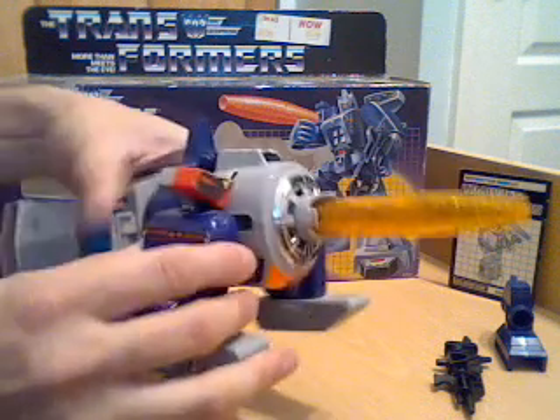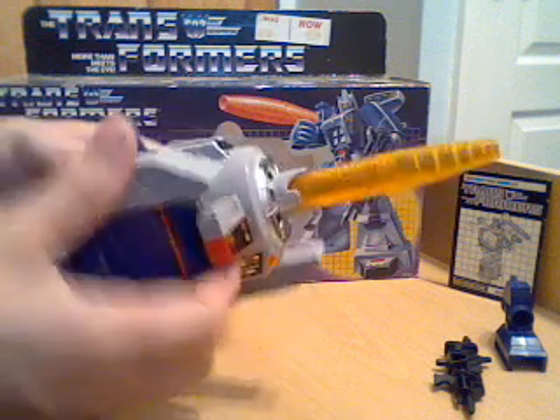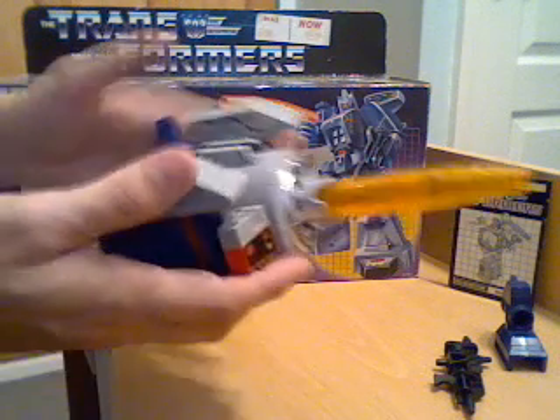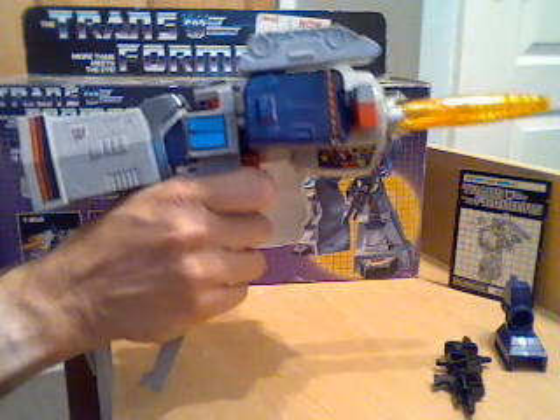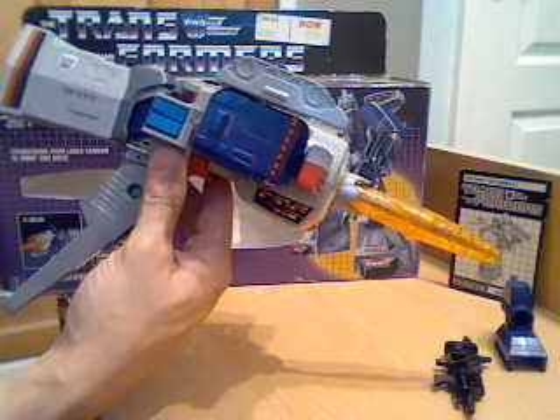For his gun mode - more for kids to play with - you detach the tank treads, fold that up, bring that up, and do the same on the other side, then swing that down. So you've got a blaster like that, and you can see the trigger there. He makes those sounds - not the greatest alt mode, not the greatest pistol version, but not bad for kids to play with.